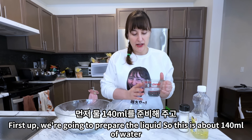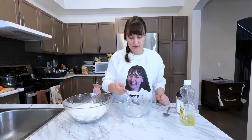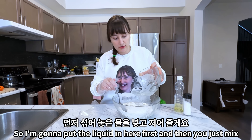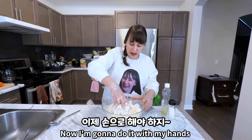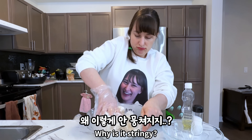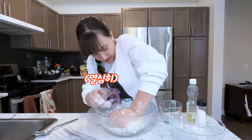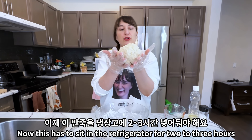First we're going to prepare the liquid: about 140 milliliters of water, half a teaspoon of salt, one tablespoon of oil, and 400 grams of milk. Put the liquid in and mix — first with a spoon. I think I need a little more water because this doesn't look right. Okay, I think this is good. Now this has to sit in the fridge for two to three hours.